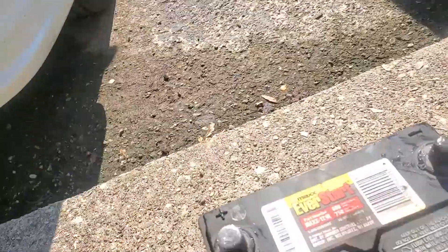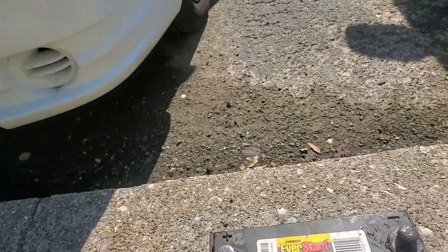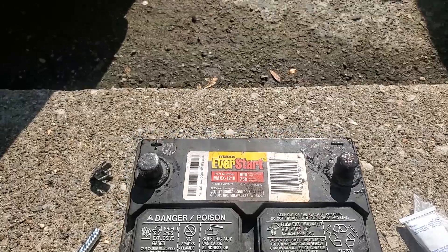All right, I'm probably going to do this incorrectly, but I'm going to show you anyway. This is how to install a battery into a 2003 Hyundai Accent base model.